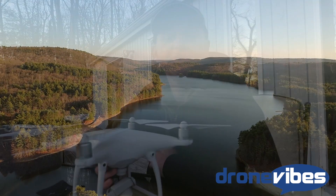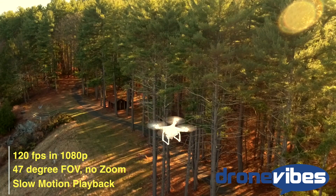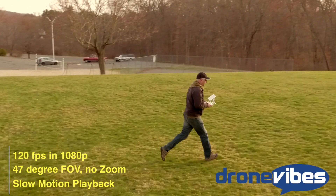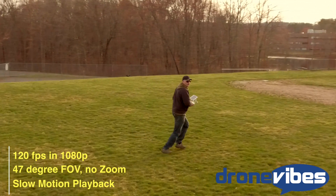The Phantom 4 also offers the ability to record at 120 frames per second in 1080p with a 47-degree field of view, which is a really nice feature for slow motion effects. With this setting, the clips will only play back in slow motion by default.